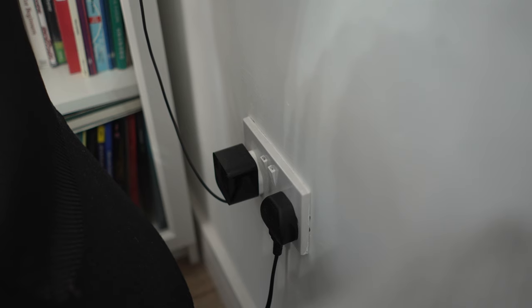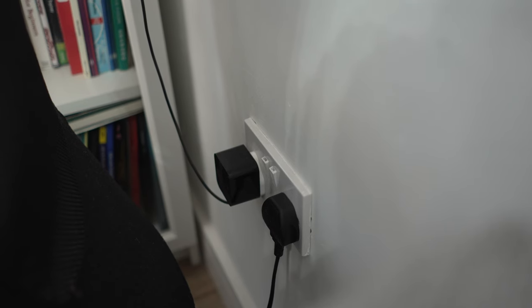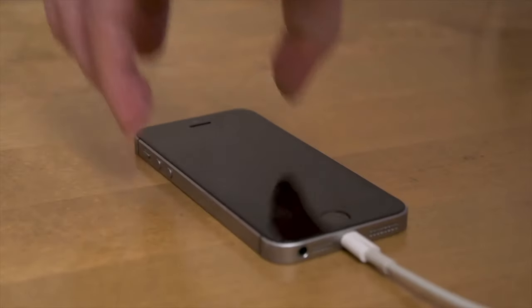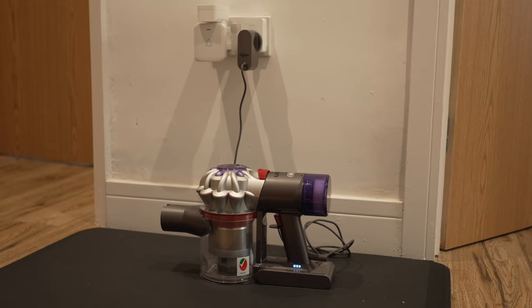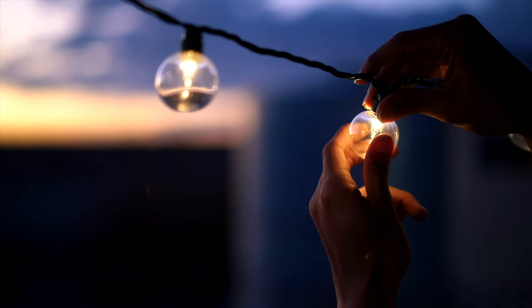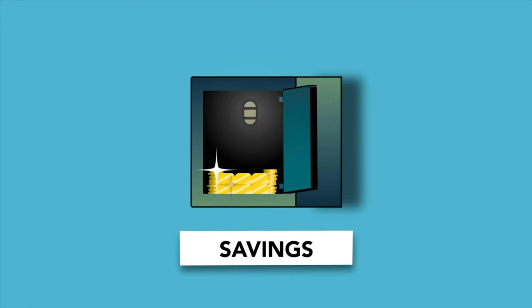Firstly, some plugs are located in hard-to-reach places like behind cupboards and furniture, and I'd like to use them without having to struggle every time. Secondly, I like to charge my electronic devices during non-peak times where the cost of energy is cheaper, and this makes that possible.